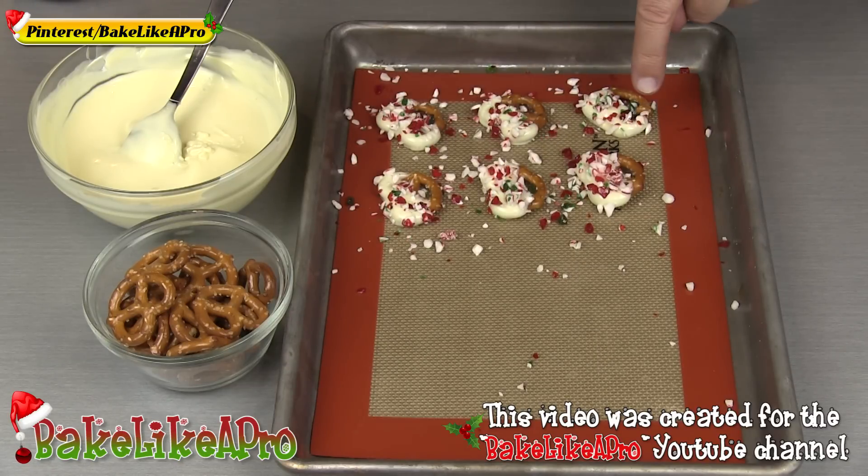What I forgot to mention is, by doing it this way — once these are firmed up and you remove them, you can just take your silicone mat and reuse the little candy cane pieces that fall off.